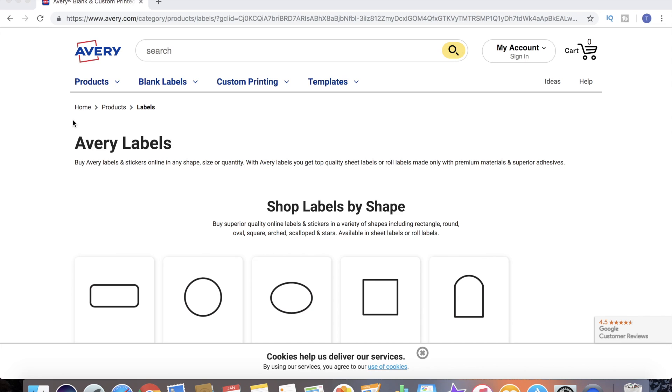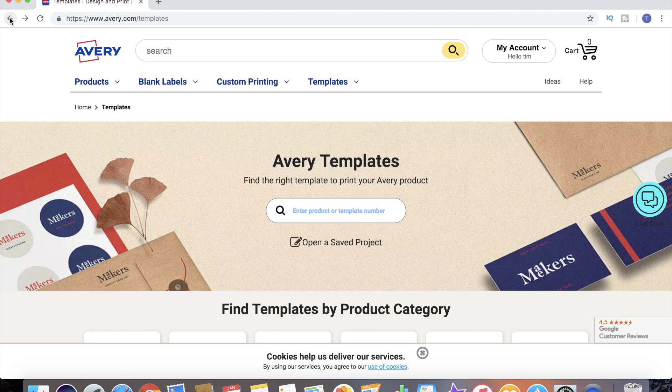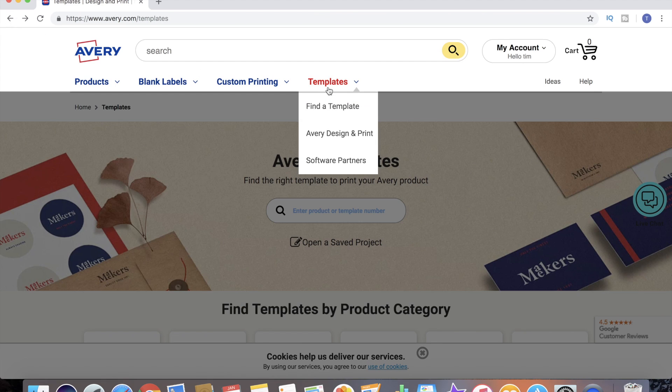The first thing we're gonna do is go to Avery.com. You will have to create an account - it's a free account, it doesn't cost you anything to open or maintain, and it creates your own project list where you can store all of your work. I'm gonna go ahead and sign into my account, and we are signed in.